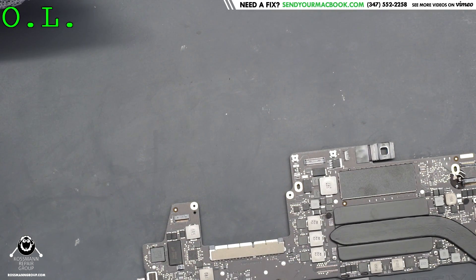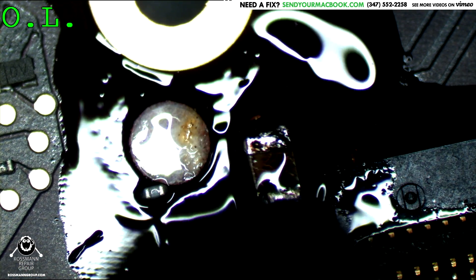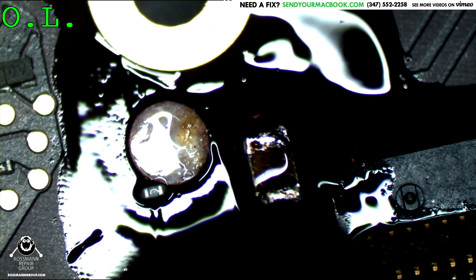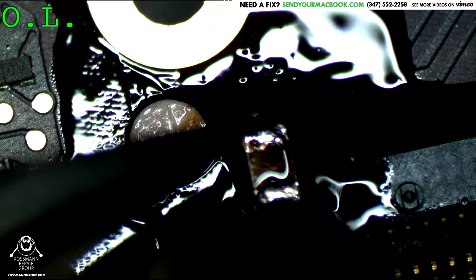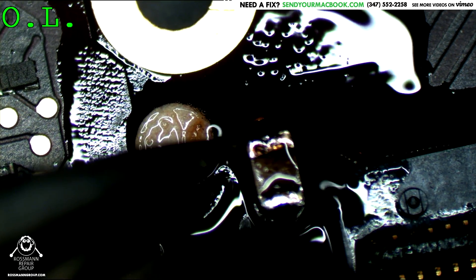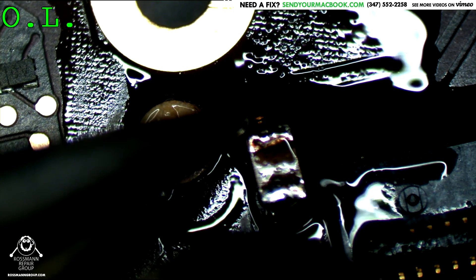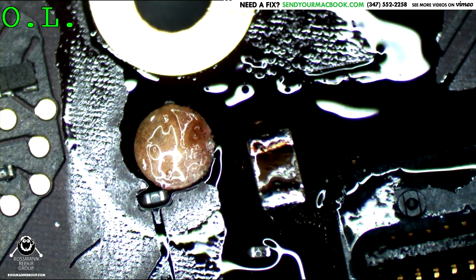My OCD is killing me, so I'm going to hot air that into place - because I can. I know it's not strictly necessary, but I just kind of want to. This is really not necessary, but there's something called surface tension: the cap is going to get pulled into place. Once the solder pads are both fully molten, the cap is naturally going to fall into exactly where it should go. It settles into place and it's absolutely beautiful.